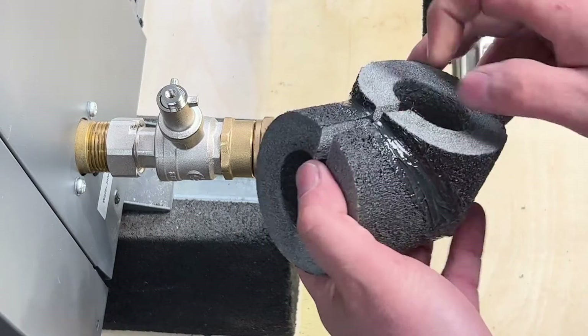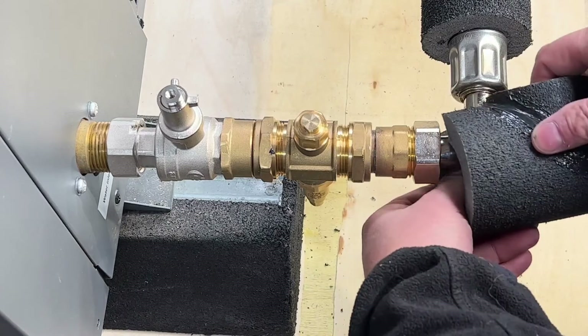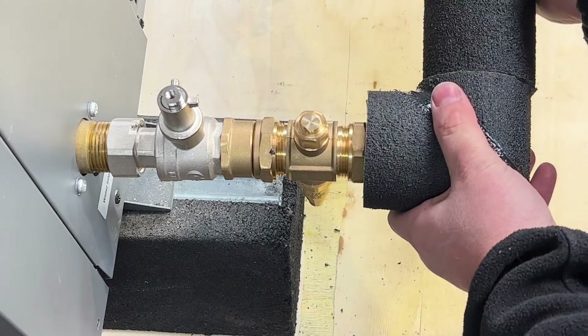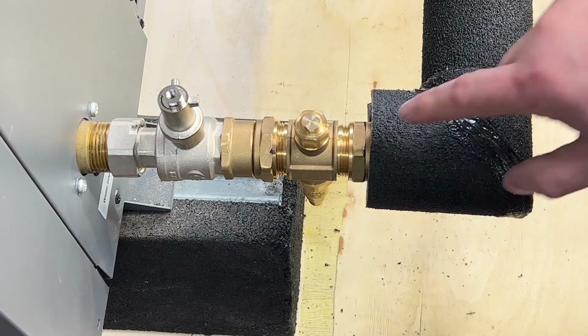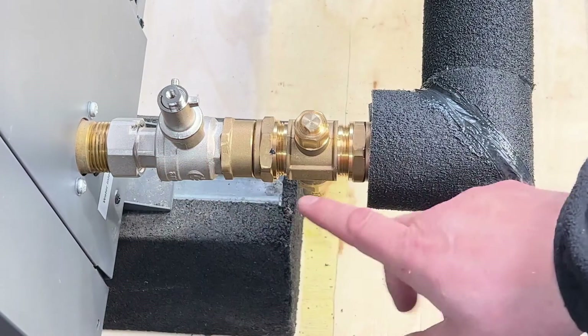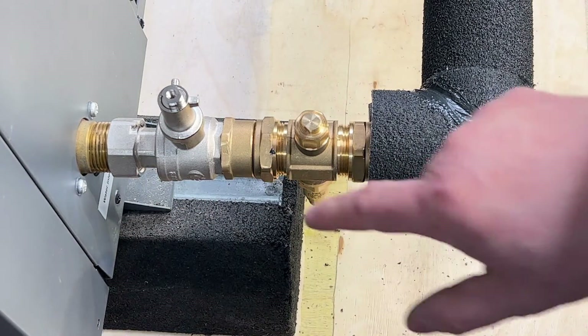The pair comes with two pre-made elbows — like little shoes — that pop over there, then go onto there. Seal that part, seal that part, and then seal all this in and seal to the air source heat pump. You can use the pre-made insulation jackets or you can make your own.